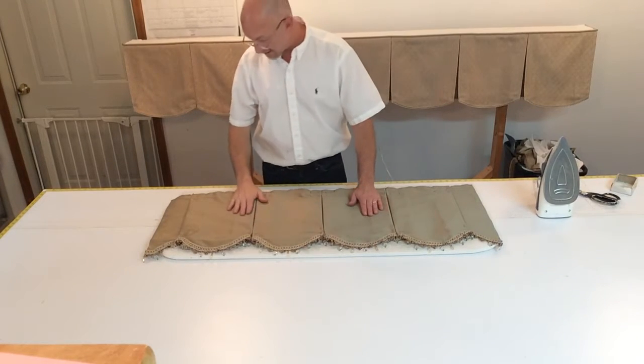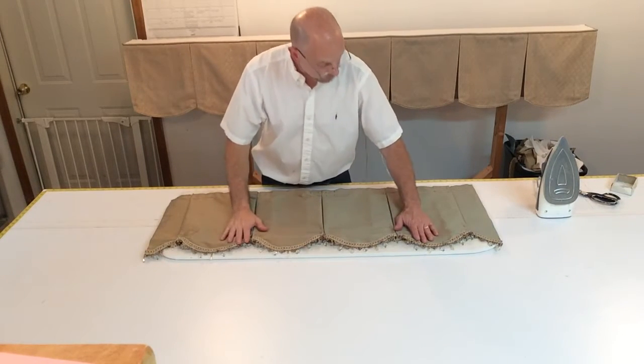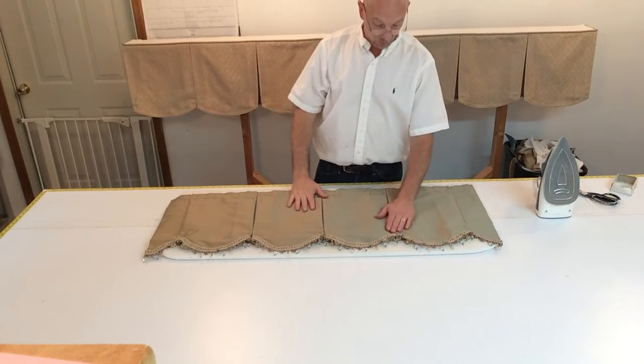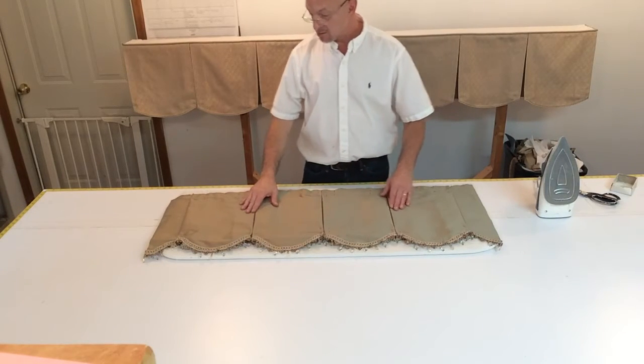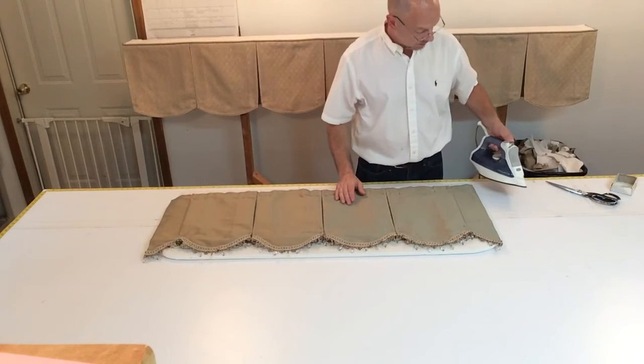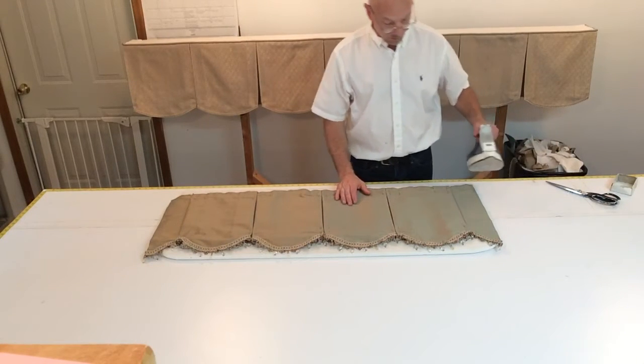We're ready for the pressing aspect of this. We've got it all pleated, everything looks good. It's important now that you've got the folds in, all the pleats in, to press the valance. Making sure you're warm.